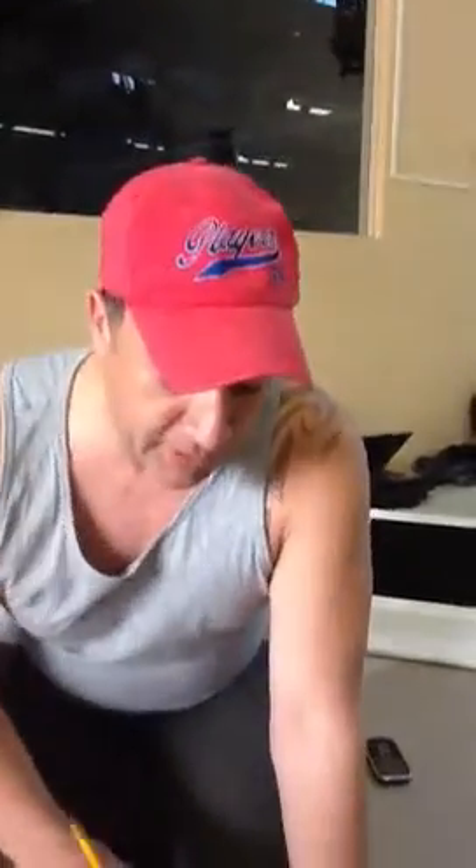Hey everyone, this is Andrew and what we're going to do today is expand on the stem section so we can loft it better. If you could just bring the camera down here.